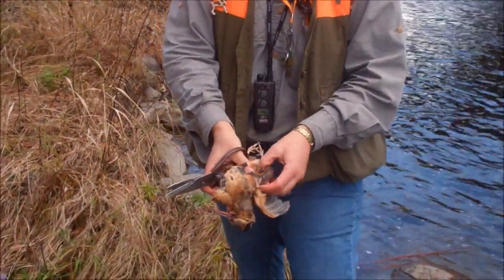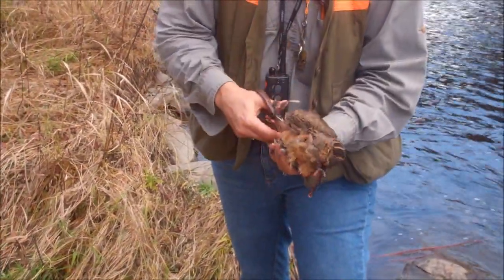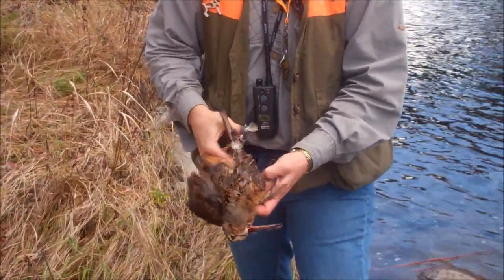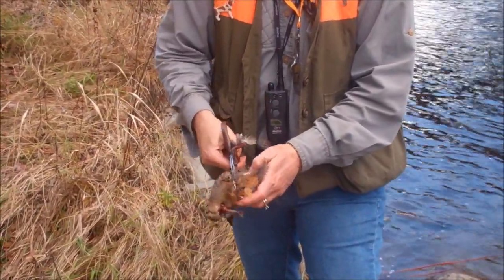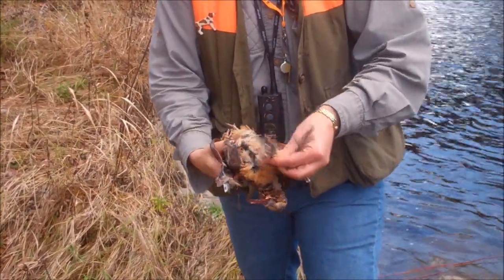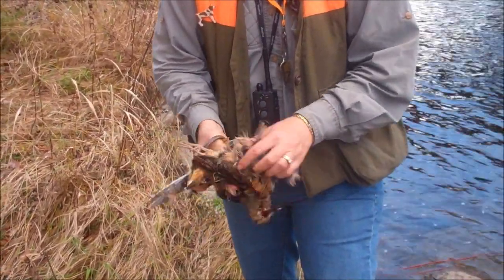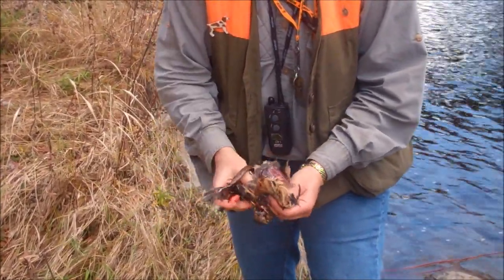I'm going to start at the top of the thigh using the kitchen shears. I'm going to cut up on one side of the backbone and then I'm going to do it on the other side. What I'm looking for is to pull off the breast. You can pluck it if you'd like or just take the skin — there's that nice breast.